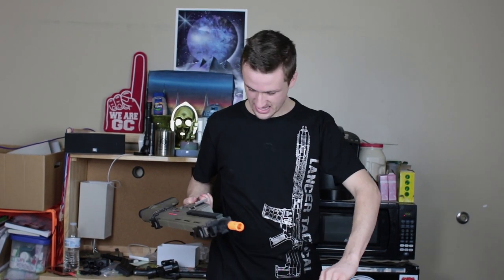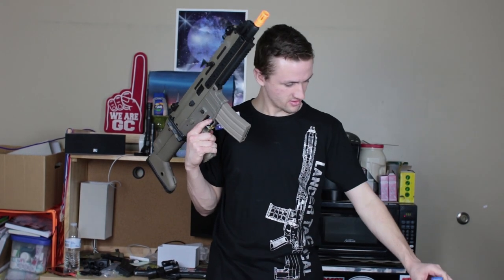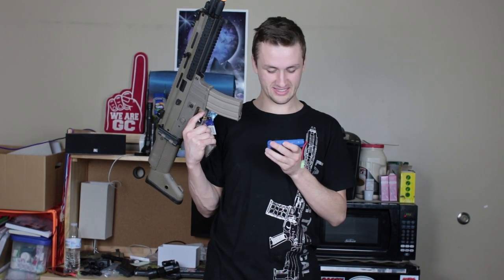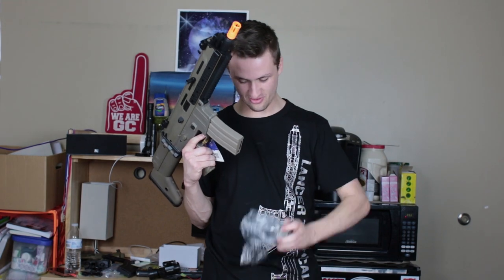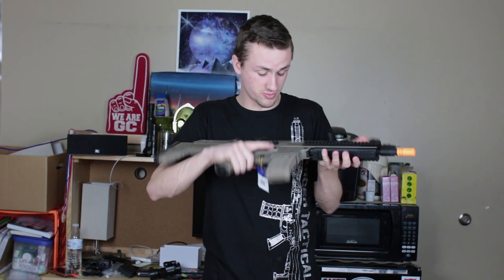It comes with a tan hi-cap mag. It fits in the gun decently. Looks like an 8.4V, 1600mAh battery — so probably won't be using that. Comes with a standard wall charger. So I'm guessing this is probably just a budget-ish gun. Maybe I was a little bit wrong about it, but it looks pretty cool.